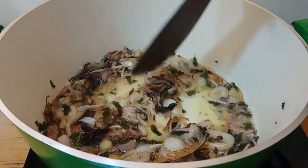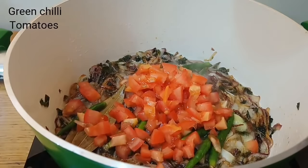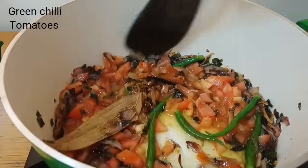Cook until the onions change color and turn a full golden brown. Then add 7-8 green chilies to the pan. Add 2 medium-sized tomatoes.